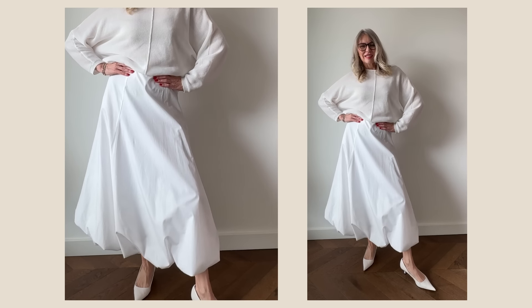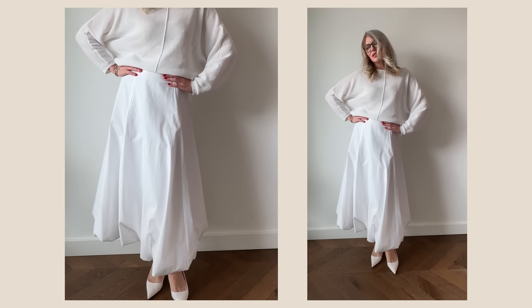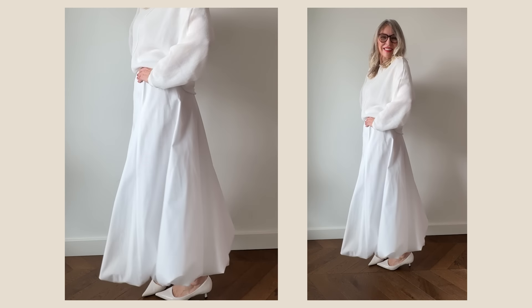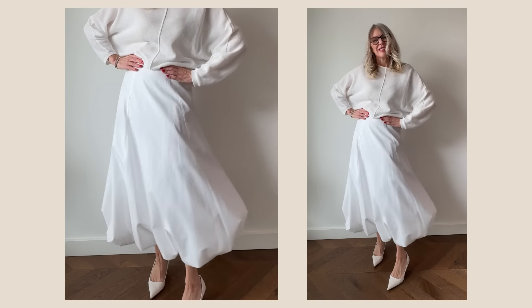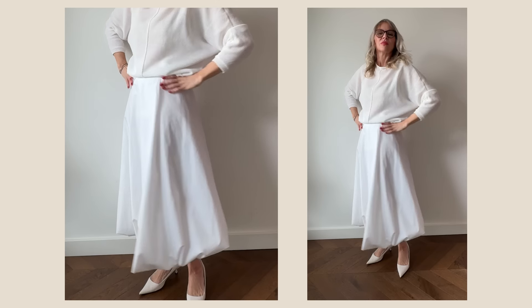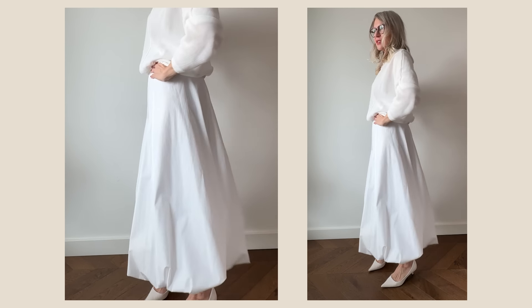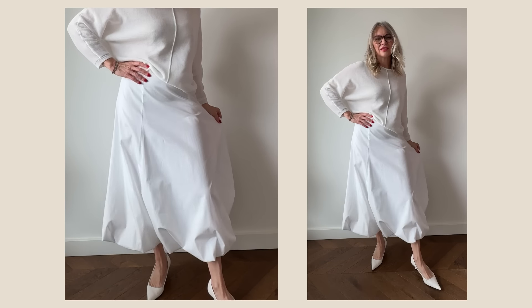My white balloon skirt I personally got from Zara because I really like the way it's made. It has absolutely no pleats in the stomach area, which is very beneficial — it doesn't add any volume there. It looks very voluminous, creating a beautiful balloon shape, and I think it also emphasizes my waistline because it creates a lot of volume down. This is the skirt I'm going to show you today.